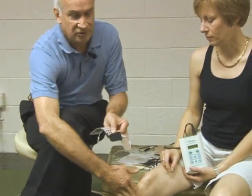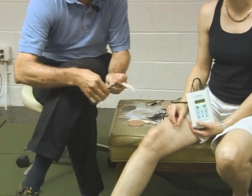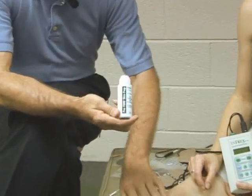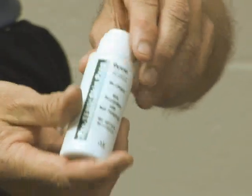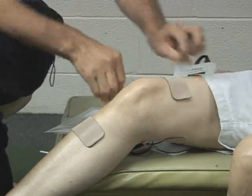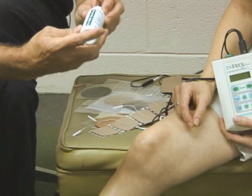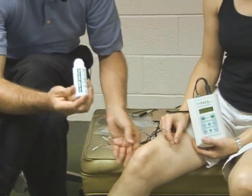Now one of the other products we work with is called skin prep. Let's say Elizabeth has fairly light, sensitive skin — we would take this skin prep and actually rub it over the area where the electrode is going to go. This forms a plastic shield so it protects the skin but also conducts electricity. We just found out last week that it also has an antiperspirant in it, so if you're worried about perspiration it works great.